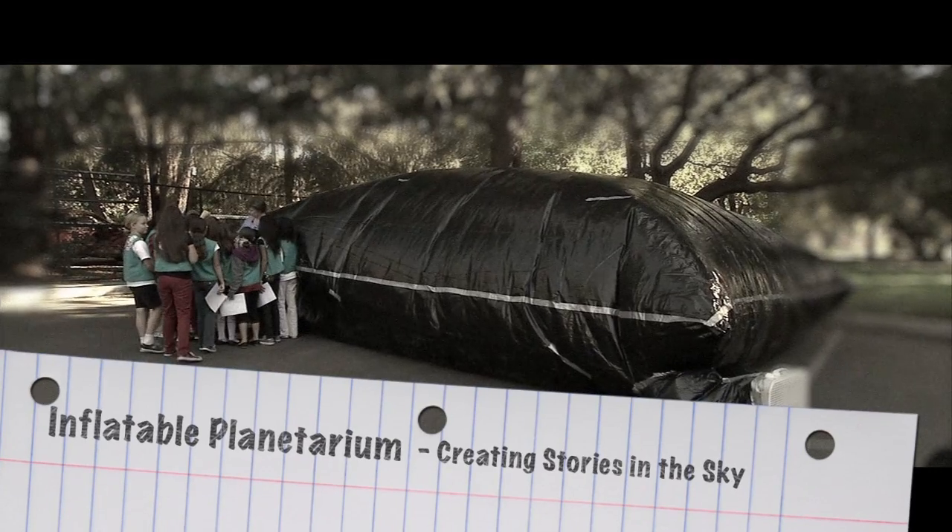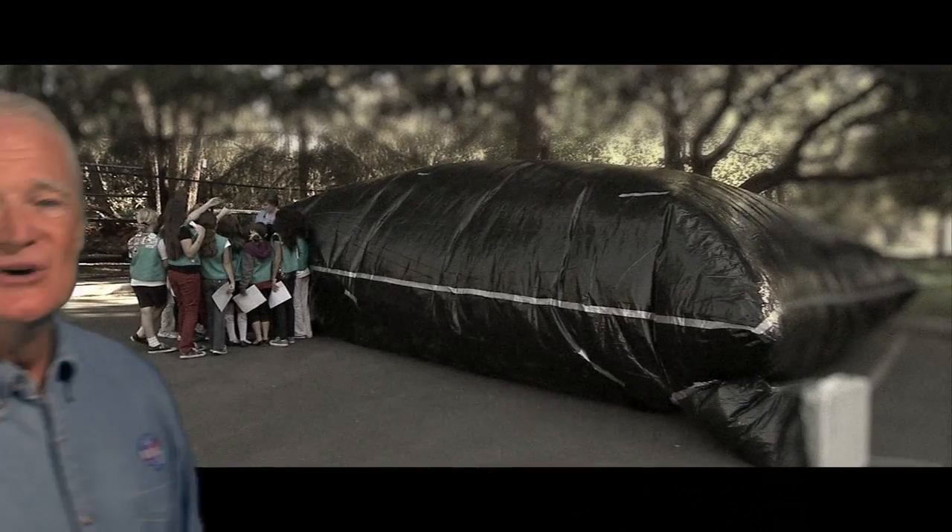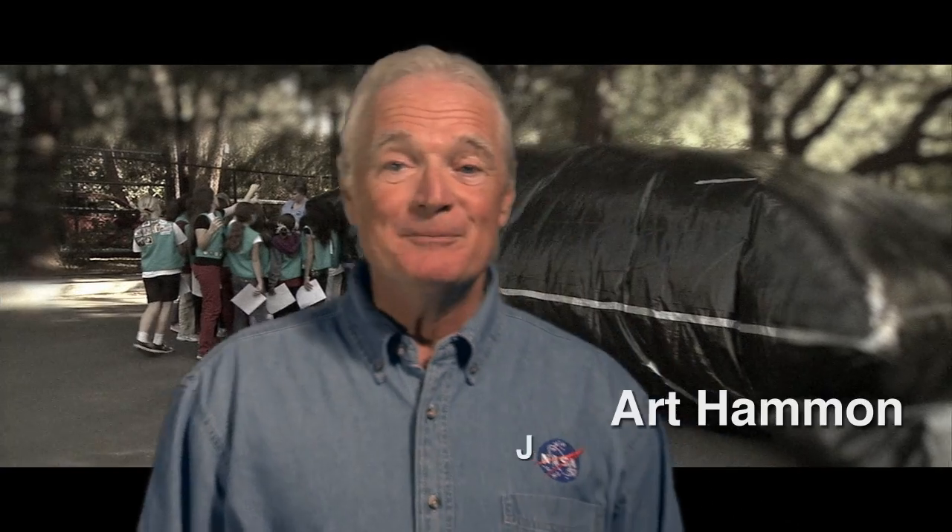This may look like a big inflated trash bag. Well, it sort of is, but beyond that, it is a unique setting used to introduce students to star patterns and let them create their own constellation stories.